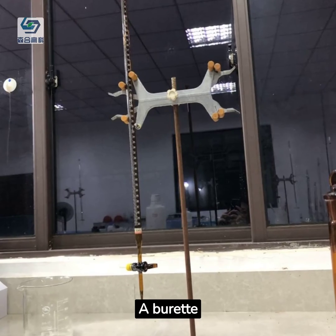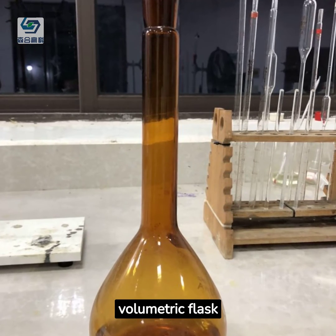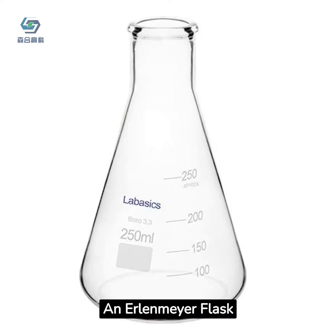You will also need a burette, a brown glass volumetric flask, a lab dropping bottle, and an Erlenmeyer flask.